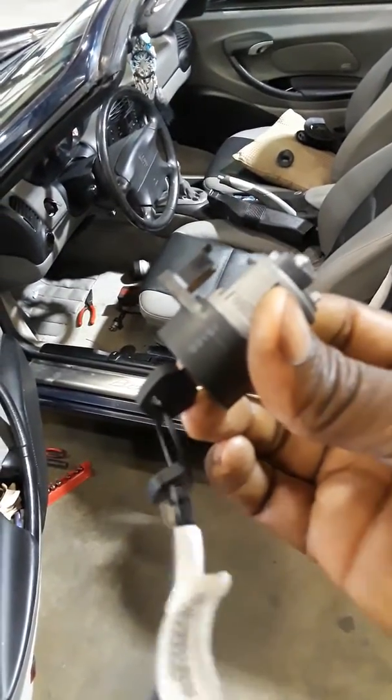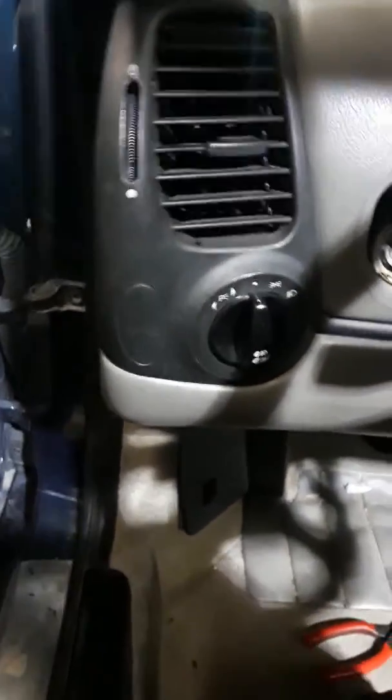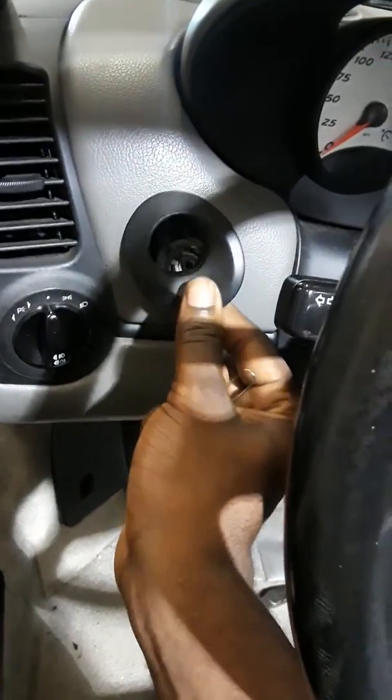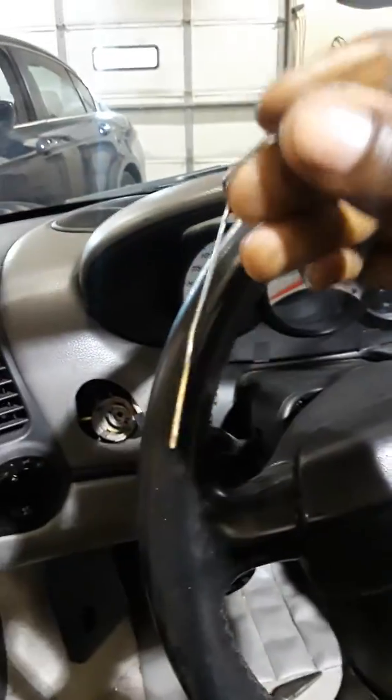This is a new key and lock cylinder from the dealer — cost about $400, close to $500. Like I said, this is a Porsche Boxster, 2000 model. The first thing I did was pull off the cover that goes around the trim.